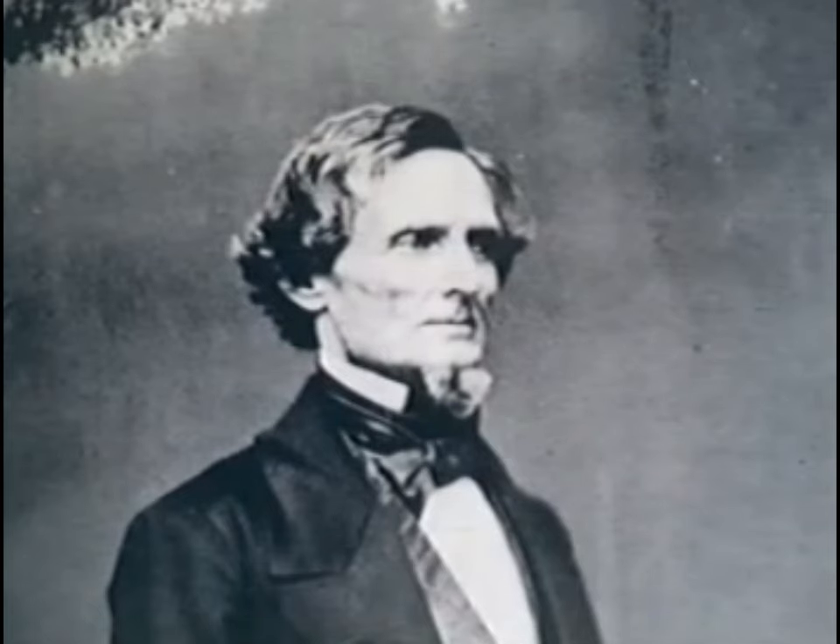To make a long story short, the rifled musket was adopted in 1855, and William Hardee was instructed to modify the drill manuals of the army in order to account for the new capabilities of the rifled musket.